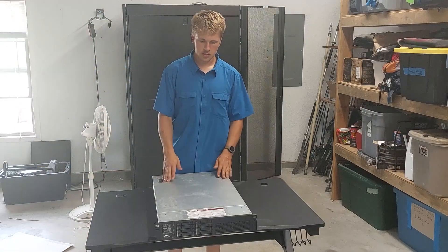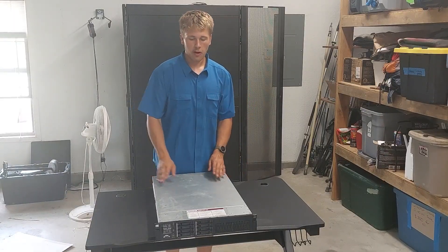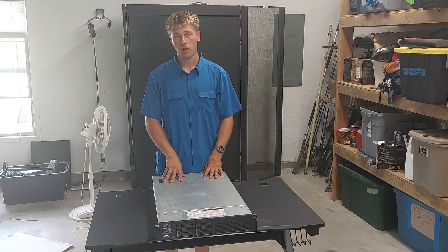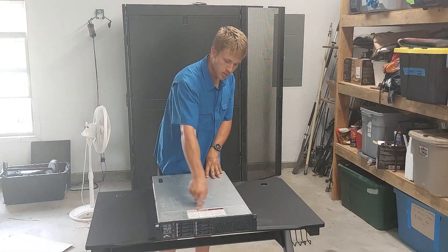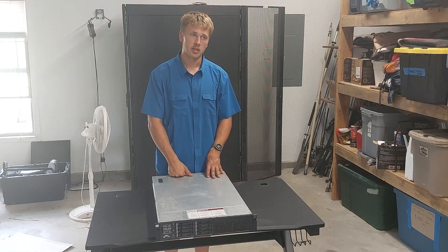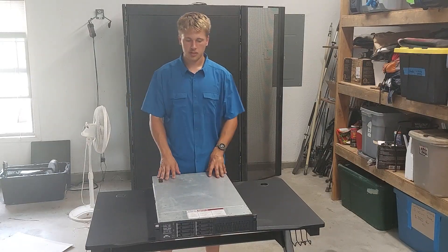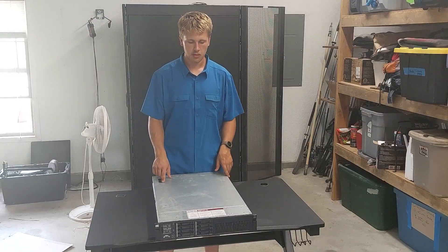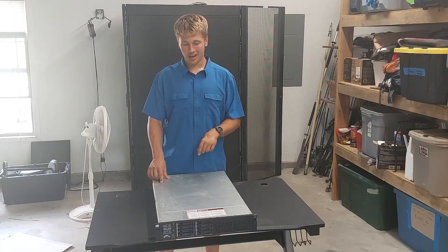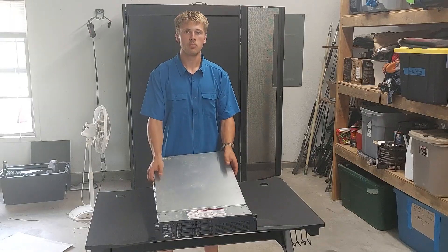Here's the next one — this is the DL385 Gen 7, this is the one I have two of. They all have these beautiful cheat sheets on them, full of information for me, because these and the rest of them — except for just one — were all part of a hosting company. It says it on there. The information on this: 196 gigabytes of RAM. It's got dual AMD Opteron 2.3 GHz, 12-core CPUs. Because these are dual-CPU chassis, okay.